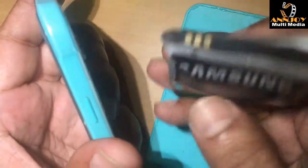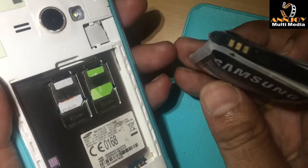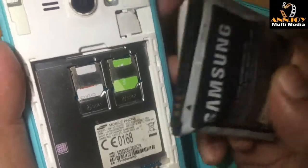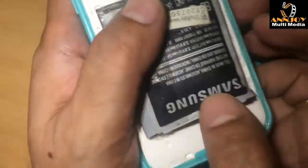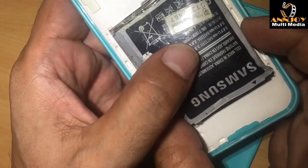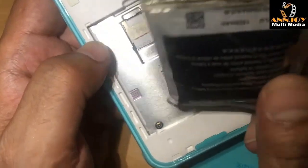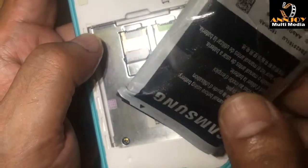So we learned how to fix this battery so we can use it again for a longer time. If a battery is like that we cannot use it anymore — it will not fit on the phone, and this problem can happen with any model of phone, even very expensive or cheaper ones. So today we learn how to fix this battery.